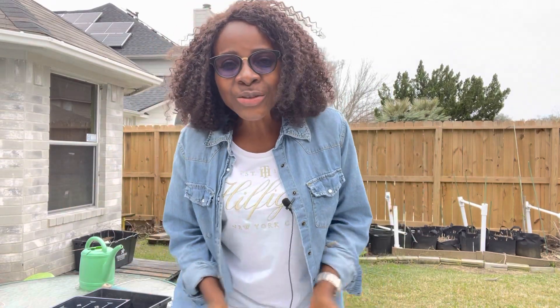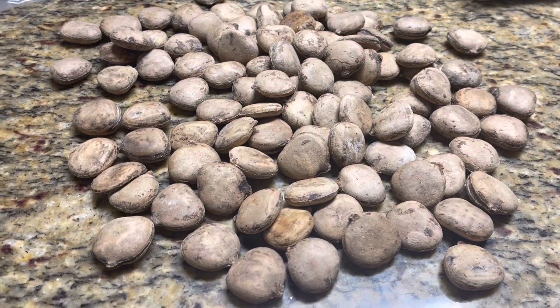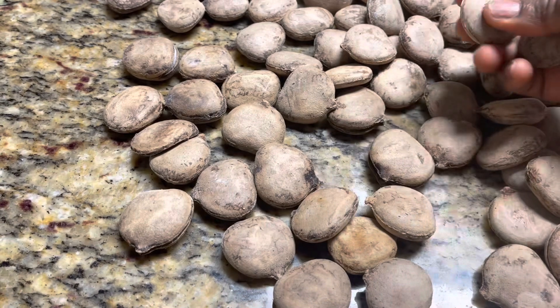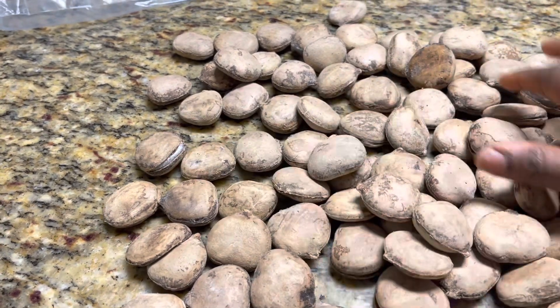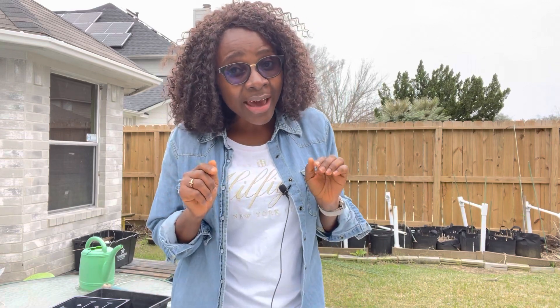Warm welcome back to the channel guys. Yadjie here and as always I am excited to share another gardening video with you. Today's video is going to be about ugu or okongobong seeds. Somebody has reached out to me again asking what is the best way to preserve ugu seeds or okongobong seeds out here in the diaspora. So I'm going to share with you what I am doing to preserve some seeds that I have.